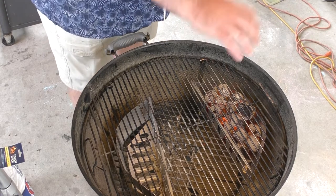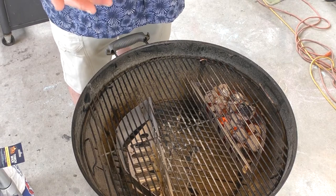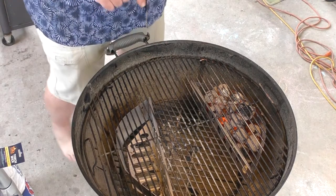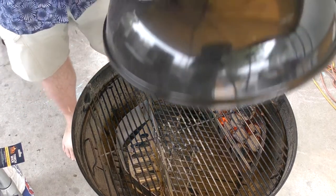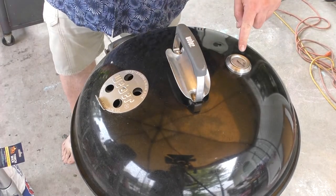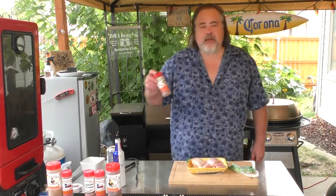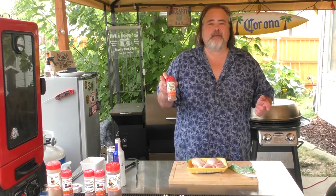The idea behind direct heat versus indirect heat is if I were to put my chicken over the coals, it's going to cook super fast — that's okay but in this case I don't want it. So I'm going to put the chicken over on the other side. Before we do that, I'm going to put the lid back on and let this get up to about 400 degrees. Now it's time for our chicken.